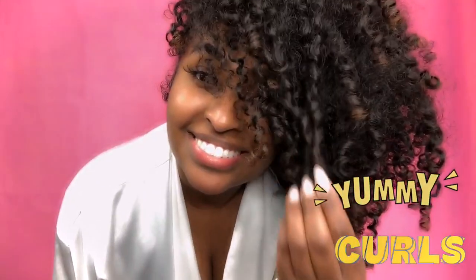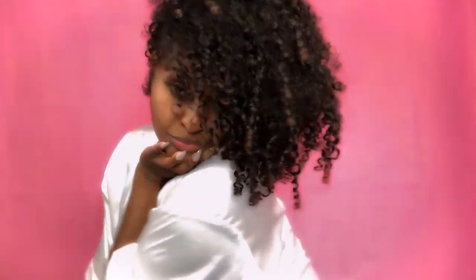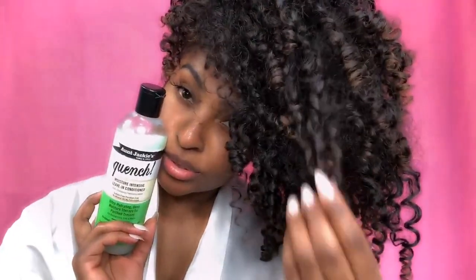I know it seemed like a lot of steps, but honestly if you want the results you've got to do the work. So again: co-wash, detangle, trim and dust off those ends if you need to, and then finish with an amazing leave-in conditioner like Quench. I hope you guys love this video and we'll see you next time!